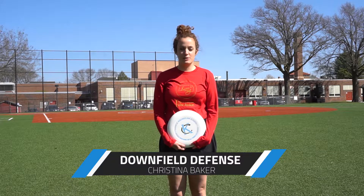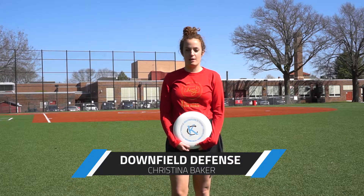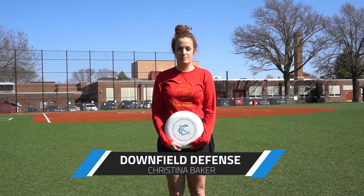My name is Christina Baker. I'm a long-time KCU member and have been a captain in Betty Ultimate and Wicked Ultimate. Today I'm going to teach you the downfield defense basics.